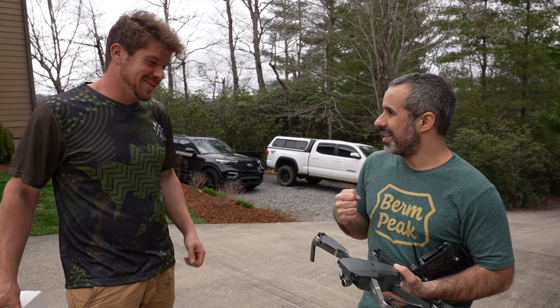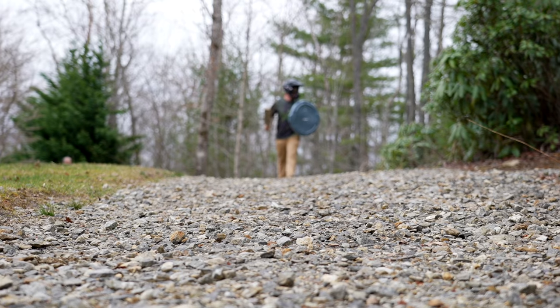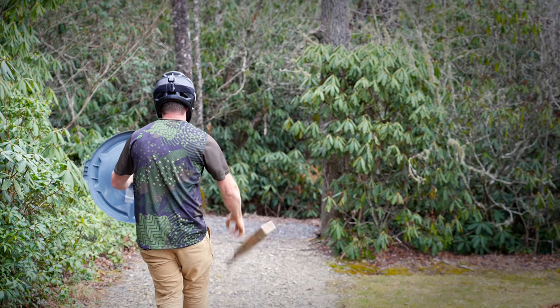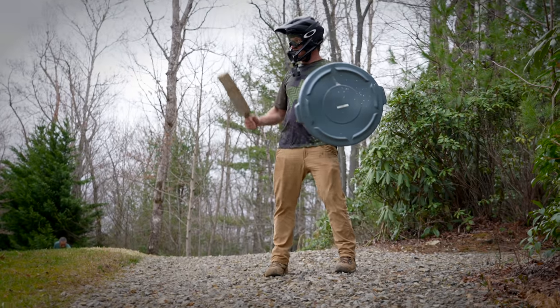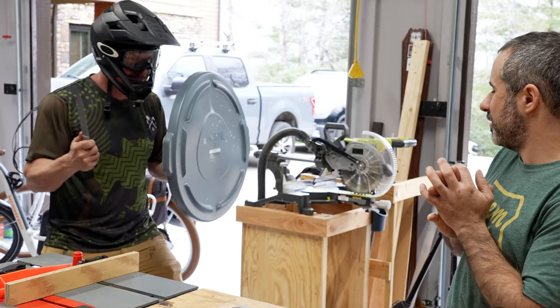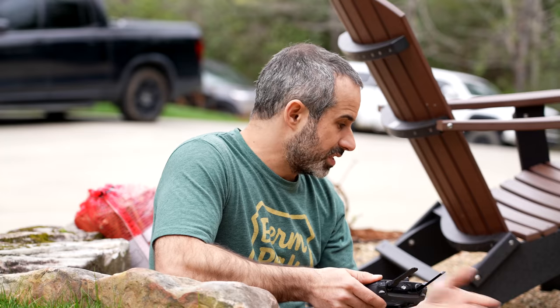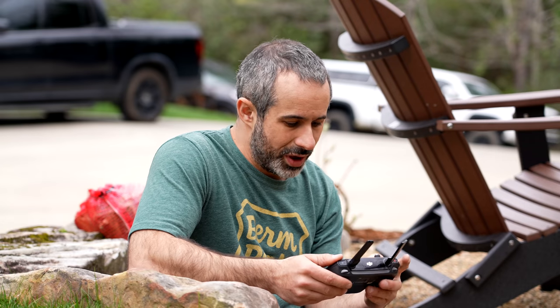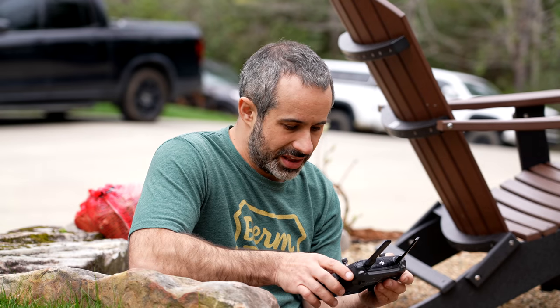I'll go with that. That'll be the grand finale? Could this be the least safe video we've ever done? This is the first time I'm flying it with the 360 cam too. Obstacle avoidance disabled — that's how we like it.